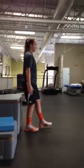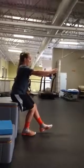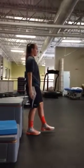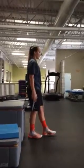Single leg squats. You're going to stand with one dumbbell in hand on the opposite side of the leg that you're squatting. So in this case, you're standing on the right leg and you've got the five pound dumbbell in your left hand.